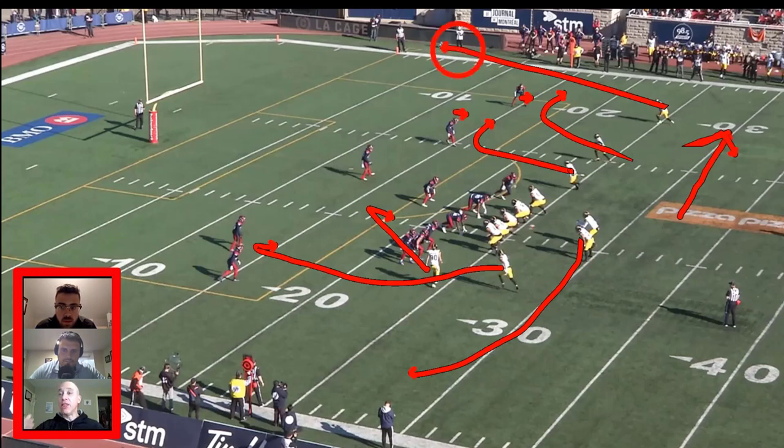An alert for us would be: that jumps to this up high on the progression if they give us this. What's the if? The if could be press - single high safety coverage and press man. We like that matchup, so we'll take it. It also could be from a game plan scenario where we know the corner is playing a read corner to the field and wants to jump that quick out - then we're going to alert it, usually by game plan going into the game. The beauty about spacing on the backside is that it's a pure progression.